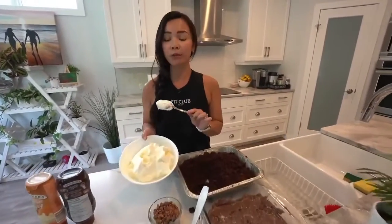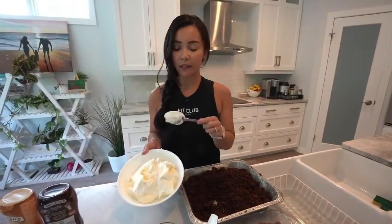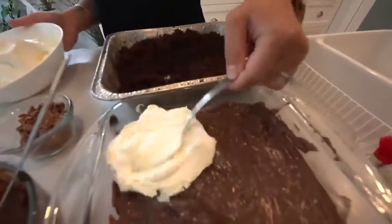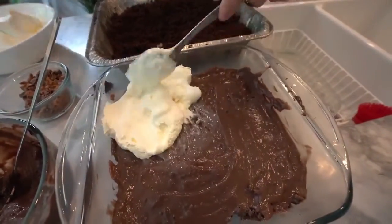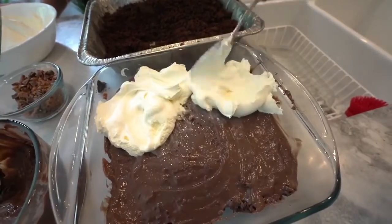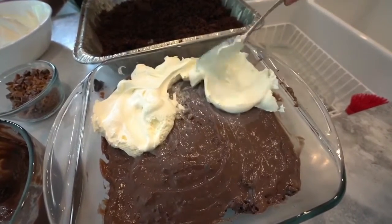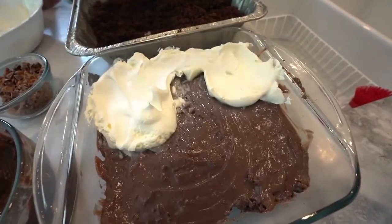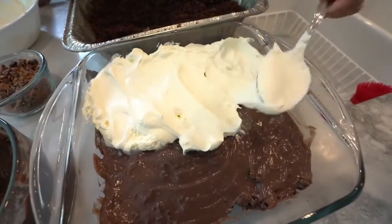So then I have some whipped cream here. Obviously if you don't have whipped cream you can just buy Cool Whip and that works really well also. We're gonna do a layer like that — just a thin layer. I used a small dish, but you know what, you can always double this recipe if you have a large gathering.